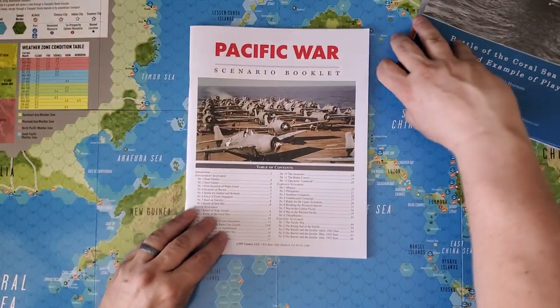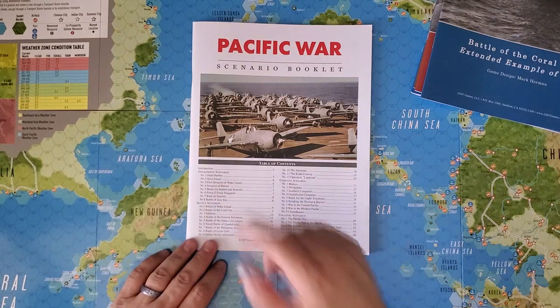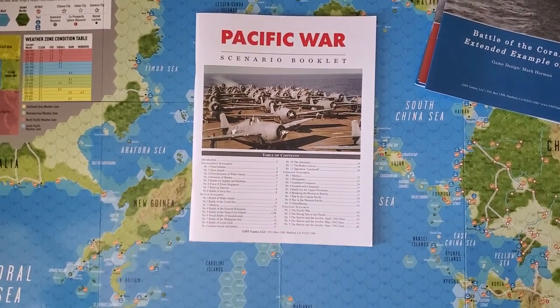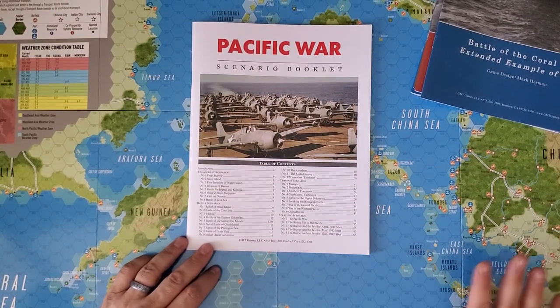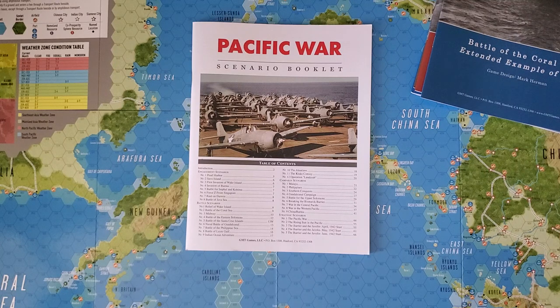There are essentially four different levels of scenario in Pacific War — and while there are additional scenarios in this edition, this structure was all in the original edition as well. Engagement scenarios basically represent one battle cycle. You can have up to three battle cycles in a specific turn. The engagement scenarios do not leave the battle cycle — you might get two or three cycles in the Pearl Harbor scenario, for example, but you don't do a whole turn.